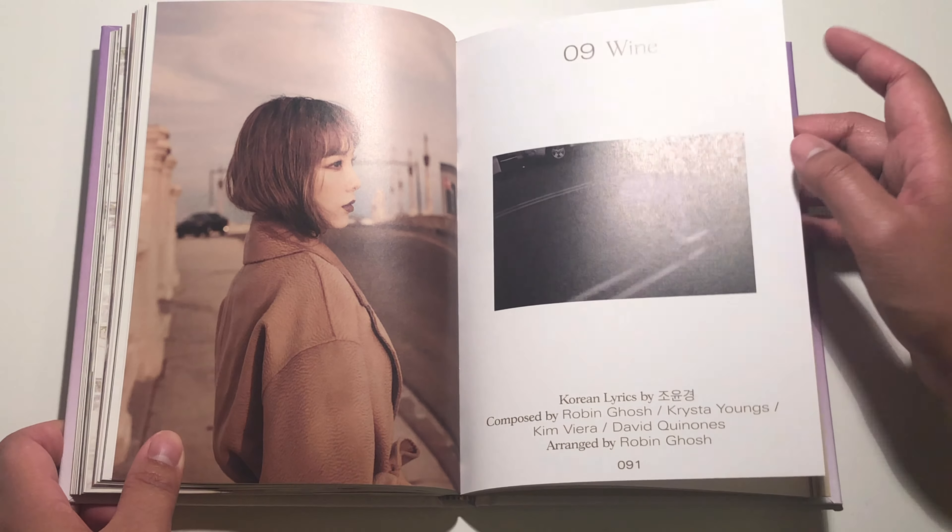And then for the postcards — so this is for the purple version postcards. Front. And the back. And then for the photocard — one, two, three — cutie! Oh my gosh, I love this photocard so much. She is so pretty. Wow.